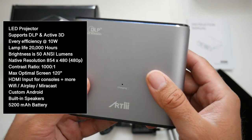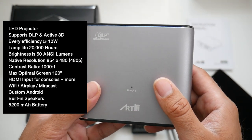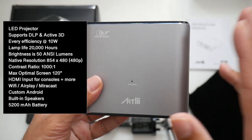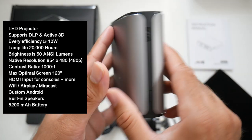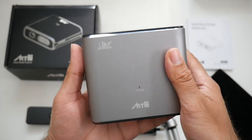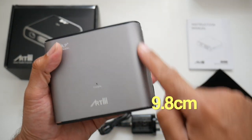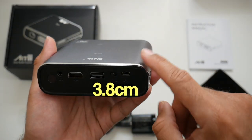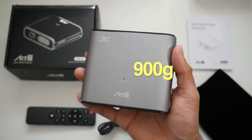Wi-Fi, AirPlay, and Miracast are included. There's a custom version of Android but you can't really do much with it — you can't install APKs or anything like that, it's basically just a system menu. You've got built-in speakers and a 5200 milliamp hour battery. The dimensions are 11 centimeters wide, 9.8 centimeters in height, 3.8 centimeters in depth, and it weighs only 900 grams.